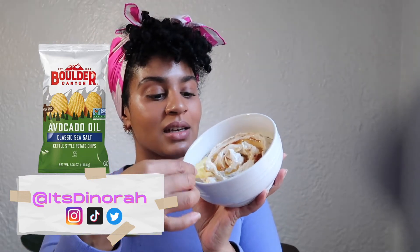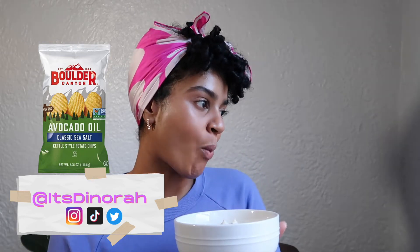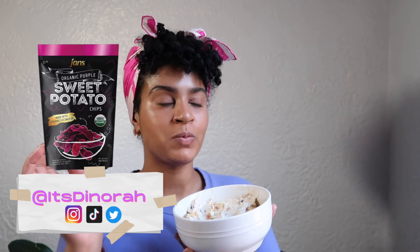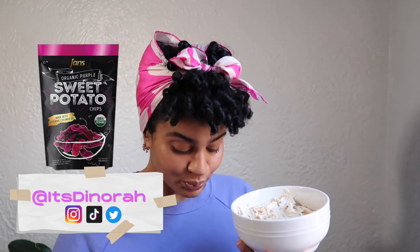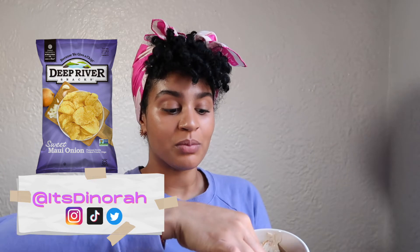Getting some of that hot honey on there. And then we have our ube chip — the ube is a thicker cut than regular potatoes, and that sweetness of the ube with this dip is just incredible. And then because I'm a bit of a savage, we're going to have some with the Sweet Onion Maui chip from Deep River.